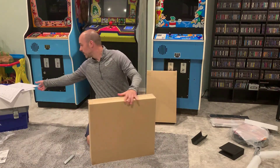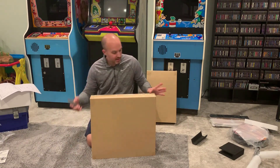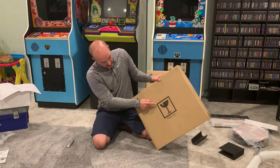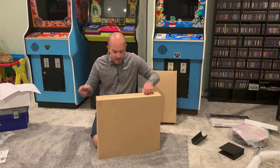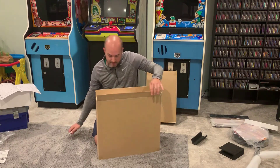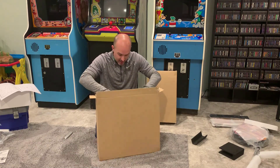Let's see what's next — I think we're looking for this piece to start. We don't need the control panel yet. This box says 'fragile,' so I'm assuming this is the monitor. There you go. Not sure the best way to pull this out — come on. Alright, so this looks like what we need here.